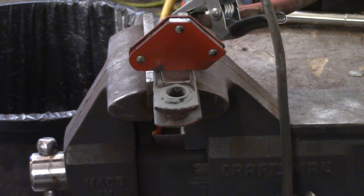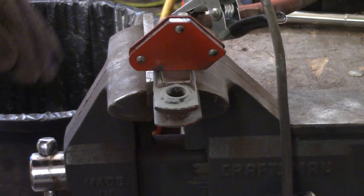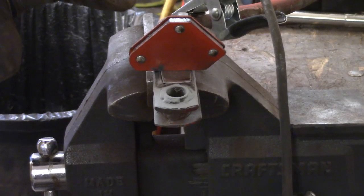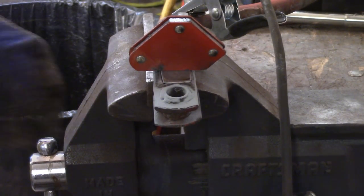I've got the piece up here ready to weld it in. I've got a pretty good fit down here, and as I move out and down the tube a little bit, I'm going to have to use the hammer to kind of bring this thing in.